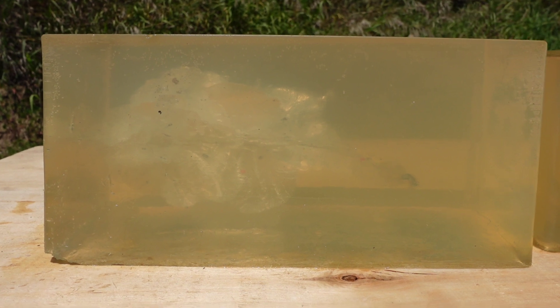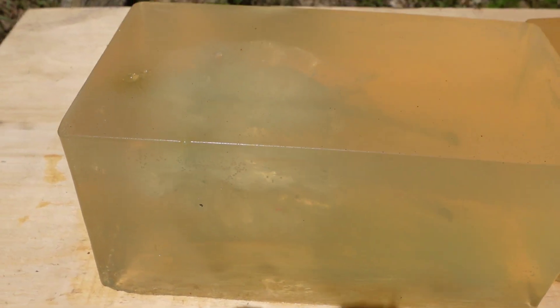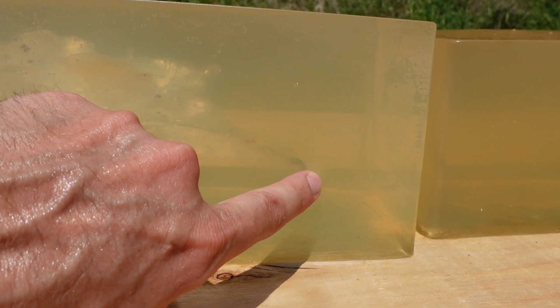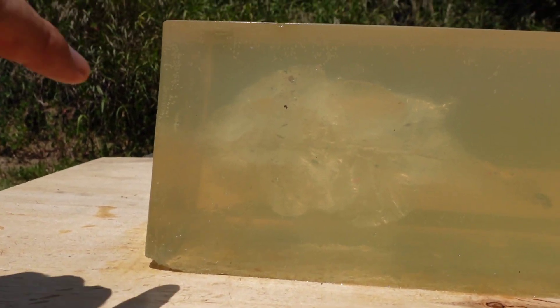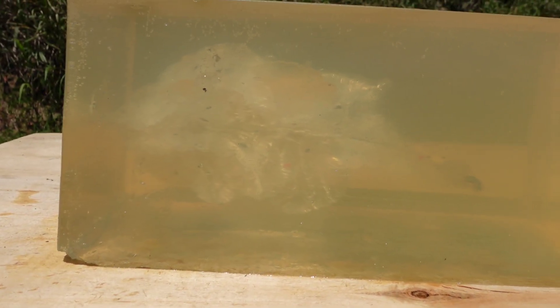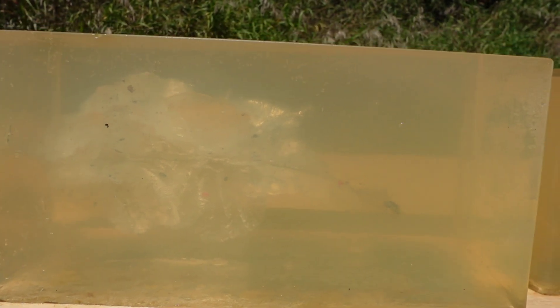So the first one, we did not get the high speed footage from it. Hopefully you can see in there. That bullet stopped right in there. But that expansion on that is pretty tall. That's looking pretty good. It dumped all of its energy all the way — I was wondering if it would get into the second gel block but it did not. It's sitting mushroomed, what's left of it, right there.